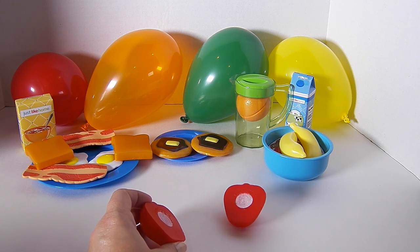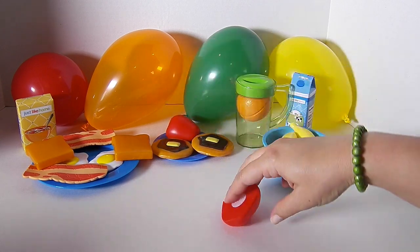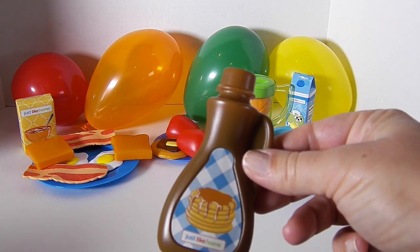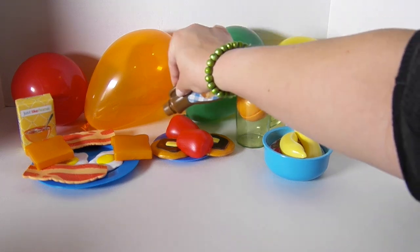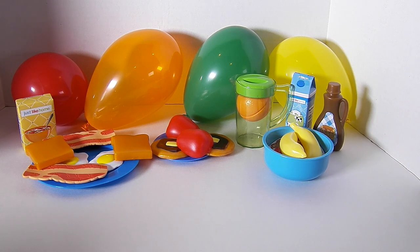This is going to be the best breakfast ever. What am I forgetting? Oh, maple syrup on my pancakes. And maybe a little syrup on the apples. I love maple syrup. Wow, my breakfast looks so fun and delicious. Now let's put it on the tray so we can serve it.